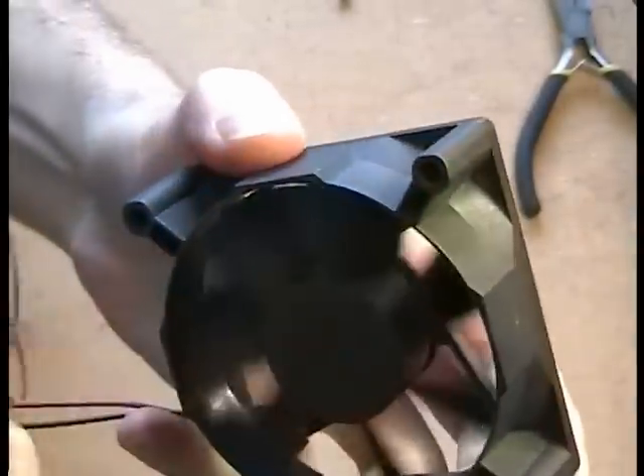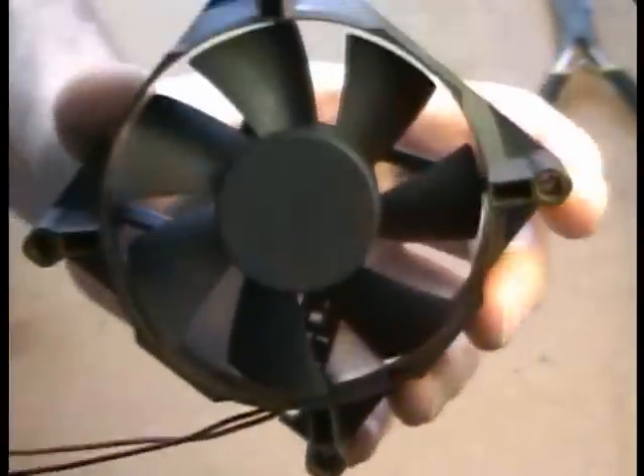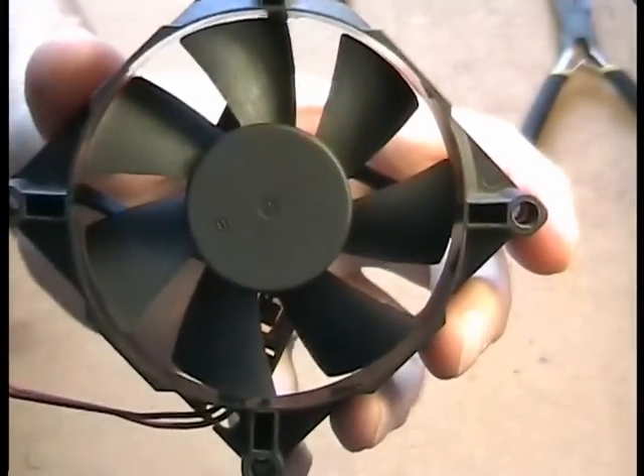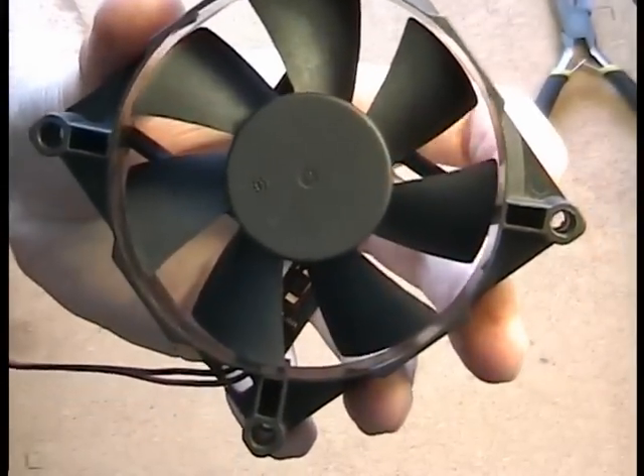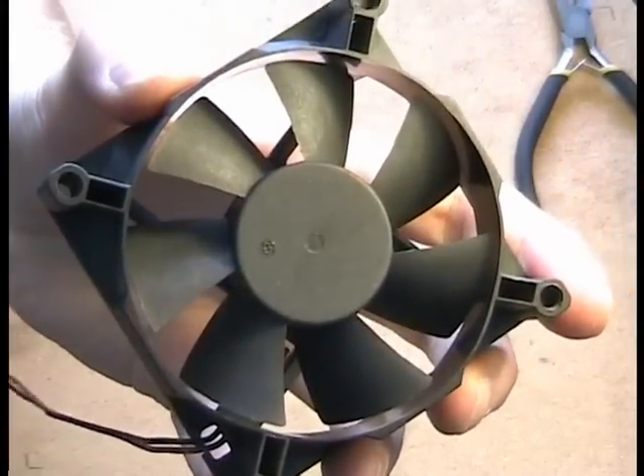We've just finished cleaning the fan. It should look and sound like a brand new one. If you liked this video please rate it with thumbs up, and if you don't, please write a comment below — I'd like to know what I'm doing wrong to improve my future videos. Thanks for watching and see you next time.